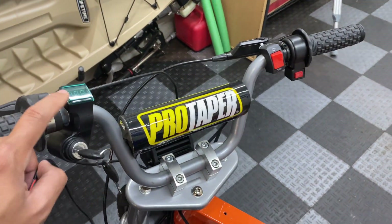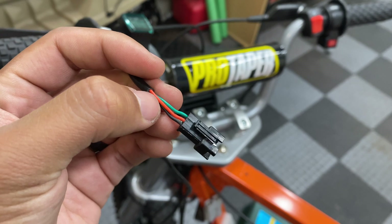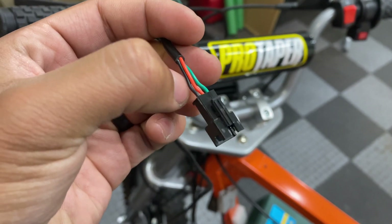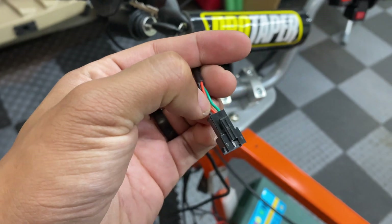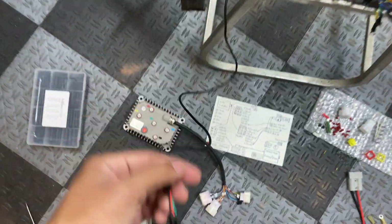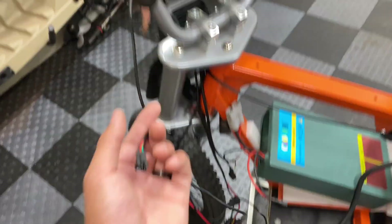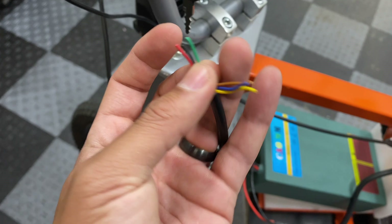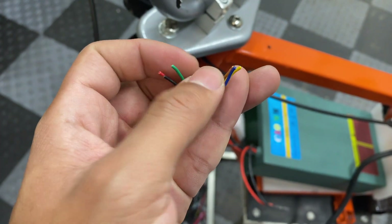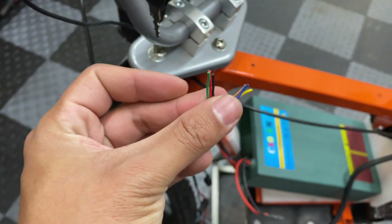Now it's time to wire up the ignition switch with the voltmeter and the throttle with the speed controller. The switch is pretty simple — three wires: black is ground, red is power in, and green is power out. When you turn the key on it completes the circuit between green and red; when you turn it off it breaks it. Red hooks up to the battery positive, and green goes to the signal wire that turns the controller on. The six throttle wires include three standard ones (black, red, green) and three for the speed controller (brown, blue, yellow) for ground, high speed, and low speed.